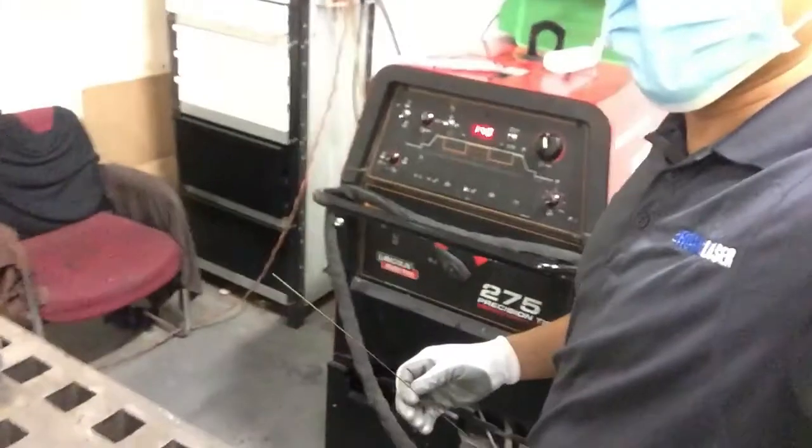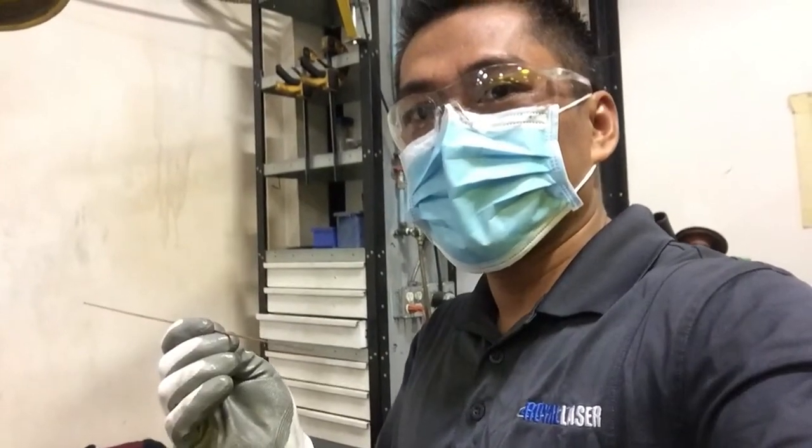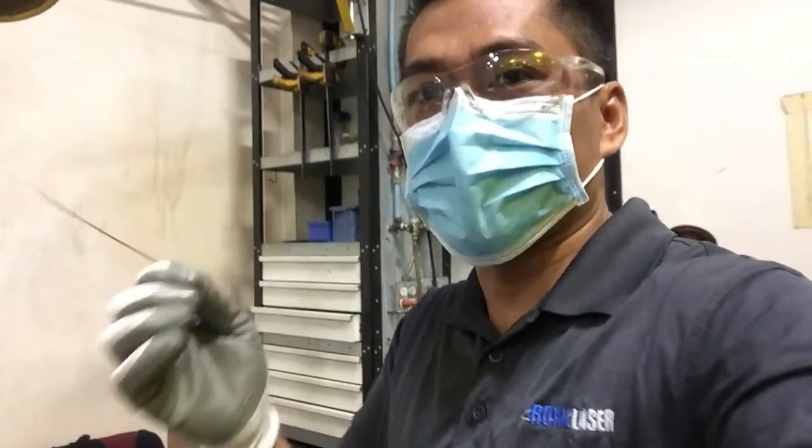You know, if you learn this TIG machine, it's easy to weld. But you still need to use wire sometimes, especially if you have a gap — you need to use wire. So I'm going to show you how to use the wire.